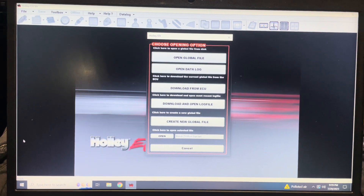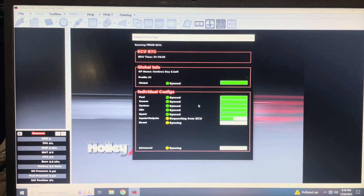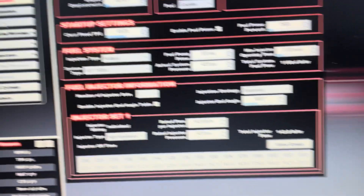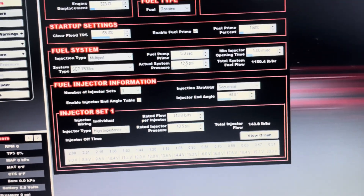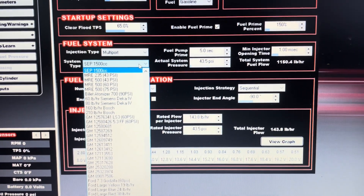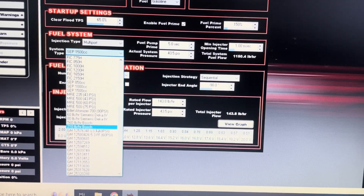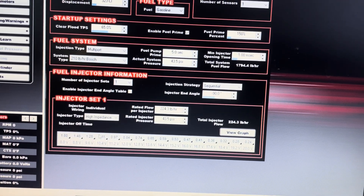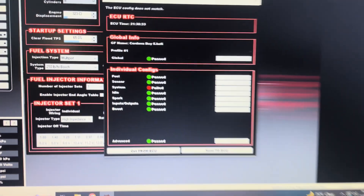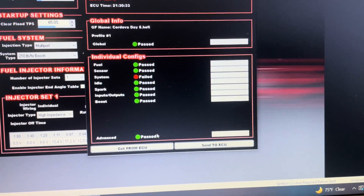Now we're going to move on to the software side of things. First thing we have to do is connect our laptop to our ECU. Once we click 'Download from ECU,' it's going to connect and sync everything up. Once synced, go to the ECU tab and scroll to the bottom — you're going to look at fuel injector information. Right now we're set up for the Snake Eater 1500s. The Bosch 210s are in the predetermined dropdown, so once you click that, scroll down and find them in the menu. On my particular setup we're not changing fuel pressure or anything else, so that's the only thing we're worrying about. Please understand whether you have high or low impedance injectors, your fuel pressure, and other data like that.